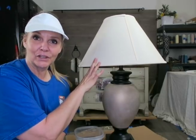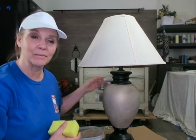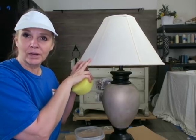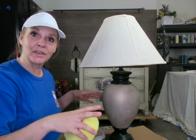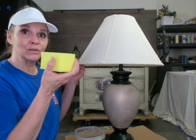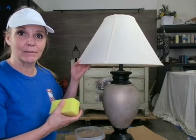Right now it's filthy so I need to clean it first, and I'm just going to use a household cleaner to clean this up. If you have a sheer fabric lampshade you can dip it into a bathtub full of warm water and Woolite and then rinse it. But this is a paper shade so I need to use a sponge with water and control the amount of moisture because I don't want to damage it.